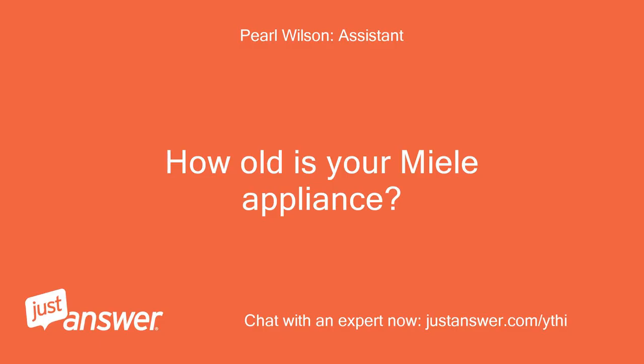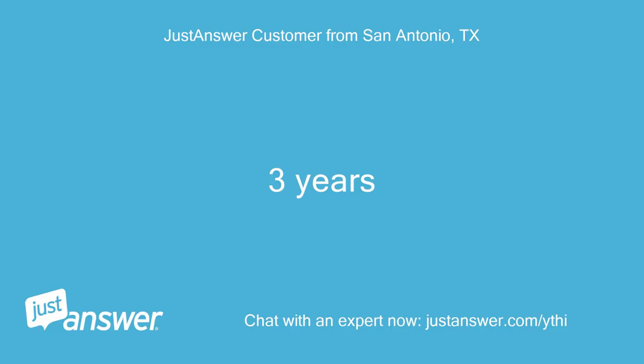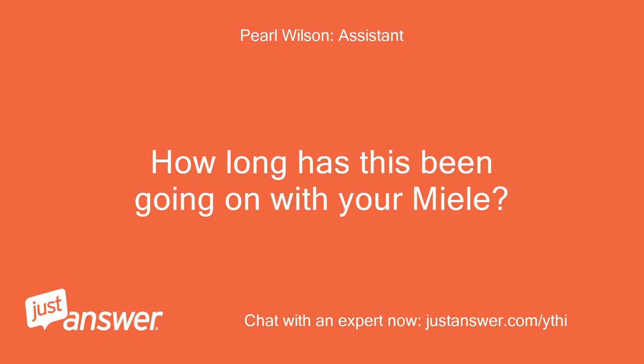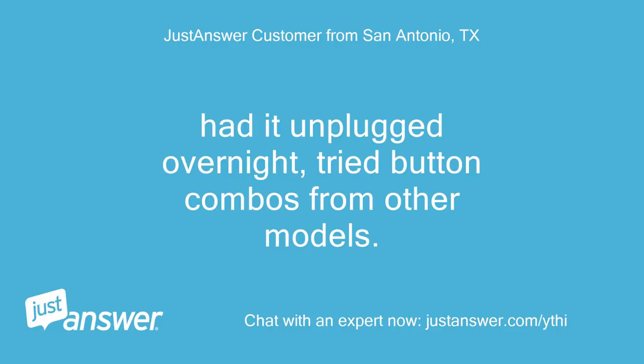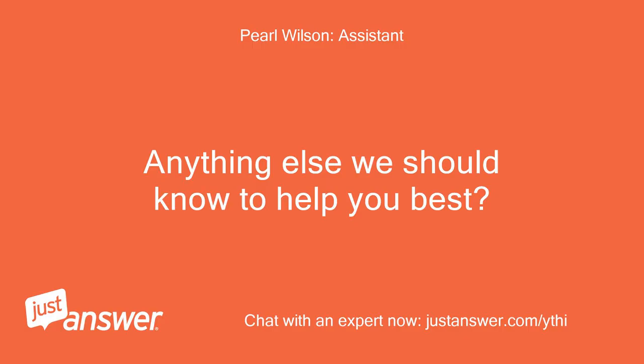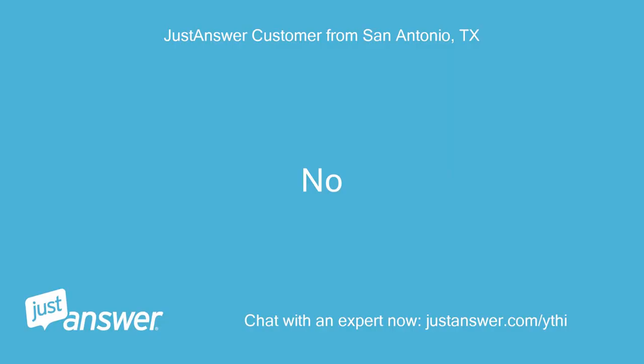How old is your Miele appliance? Three years. How long has this been going on with your Miele? What have you tried so far? Had it unplugged overnight, tried button combos from other models. Anything else we should know to help you best? No.